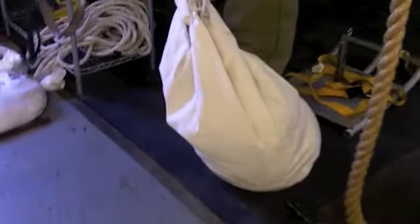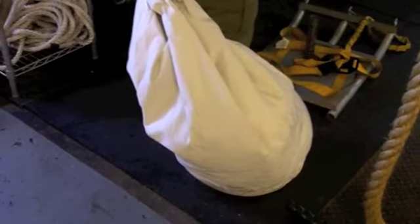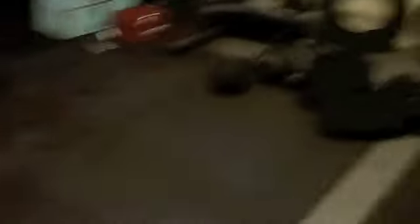This heavier one I put three of those filler bags in, so it's a 150-pound sandbag — still need to add some sweaters and shirts. You'd probably use that for heavy shouldering, heavy carries, heavier squats, Zercher squats. Obviously you need different sizes — I train some bigger adult guys who like to mess around with these.